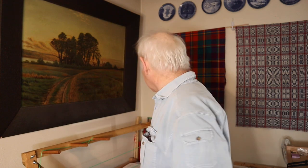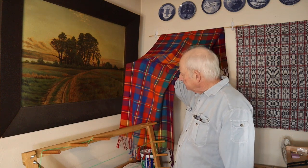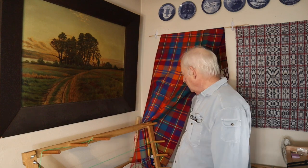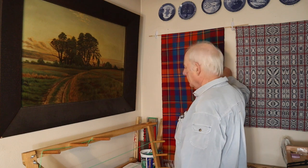A few videos ago I made a project with 10-2 mercerized cotton and here it is hanging on the wall. Some of you may remember this very nice colorful, almost tartan, almost plaid looking shawl, which I've now turned into a wall hanging.